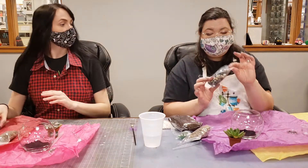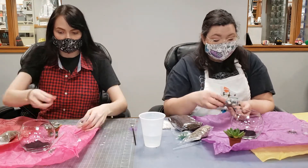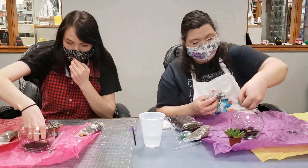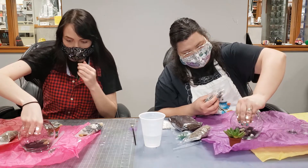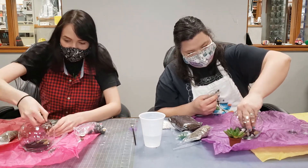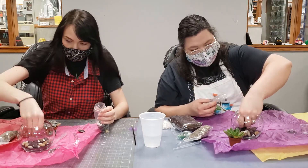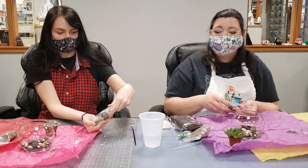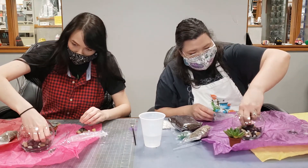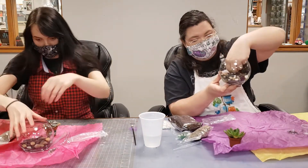The next thing you're going to put in is your bag of big rocks. Same thing — you just want them spread around the bottom. Take them in your hand and spread them gently, because it's still glass and you don't want to break it. Putting rocks in the bottom of your planter keeps the water from just sitting in the soil and rotting your plant's roots. Use the whole bag of rocks, then take your hand and smush them down a little to make sure they're even.